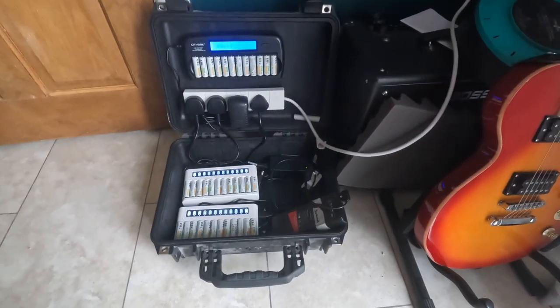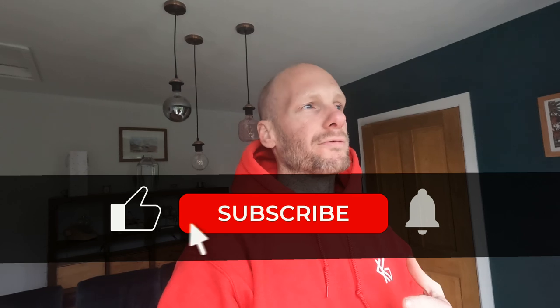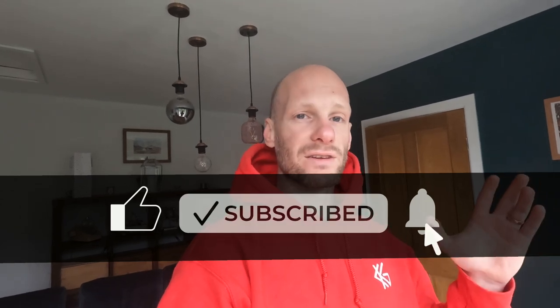It just sounds a lot nicer — very nice, very warm. Hello and welcome to another video. I want to explain the process I go through before every new job, to make sure everything works as it should, so I get to the job and it'll all work and sound amazing. Since I've just got some new gear, I get to test it out, so let's go.